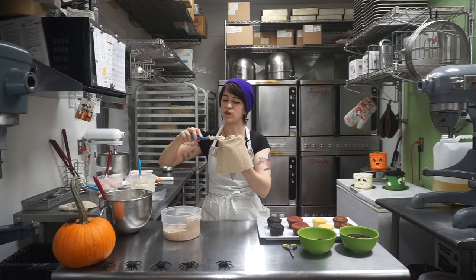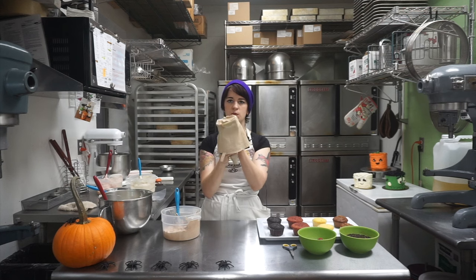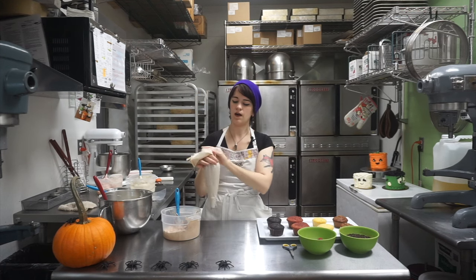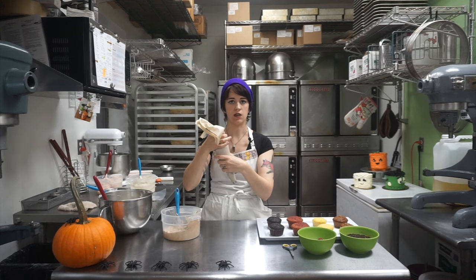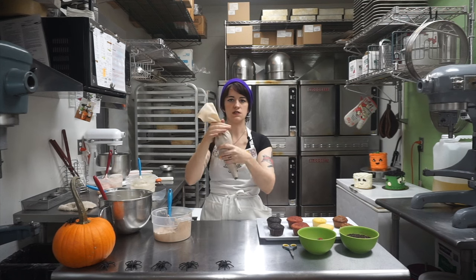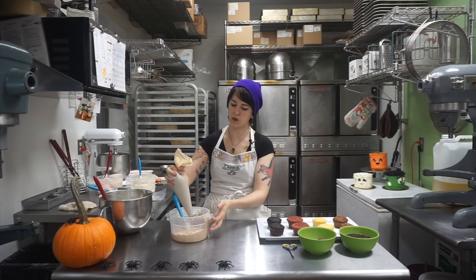You don't need to overfill your bags; it makes it pretty hard to use. Just fill it until the part that was folded down becomes full — just like that. The next part is to make sure the bag is sealed shut. If you squeeze the bag without sealing this part, it's going to go all up that way and you'll have a mess. So you want to twist the bag a couple times, maybe hold it over the bowl of buttercream, give it a squeeze, and you're all set to go.